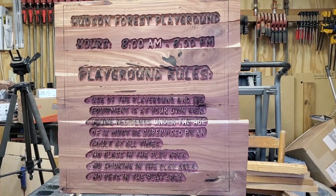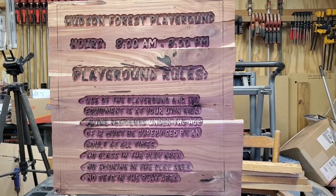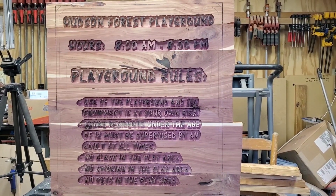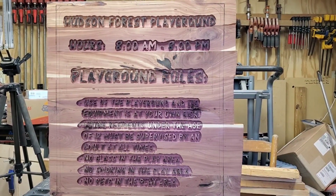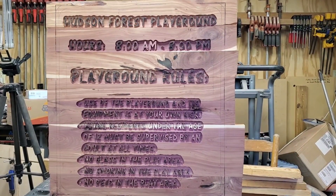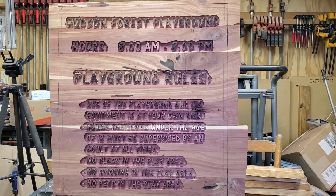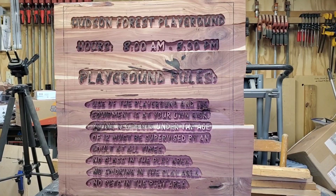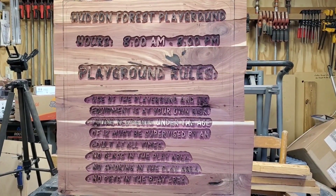All right, all of the cloud background is done. I am now ready to mask it off, shoot the black, and then get ready to do the final background — so we're coming right along. I'm going to get the black shot in tonight, get it sanded down, and then tomorrow afternoon I will start the background that I want to do on it.